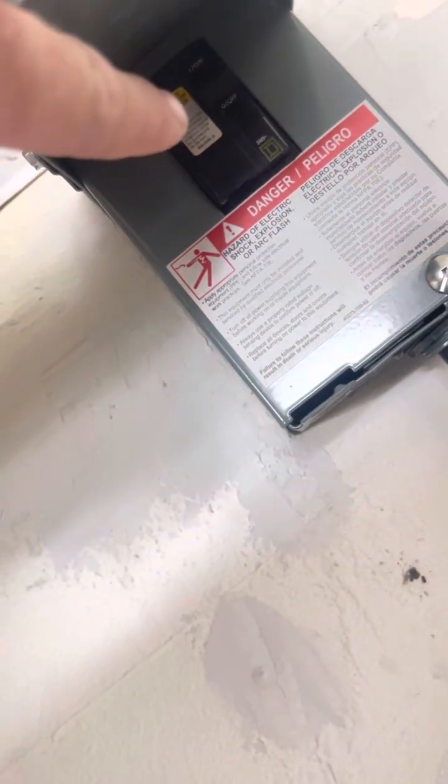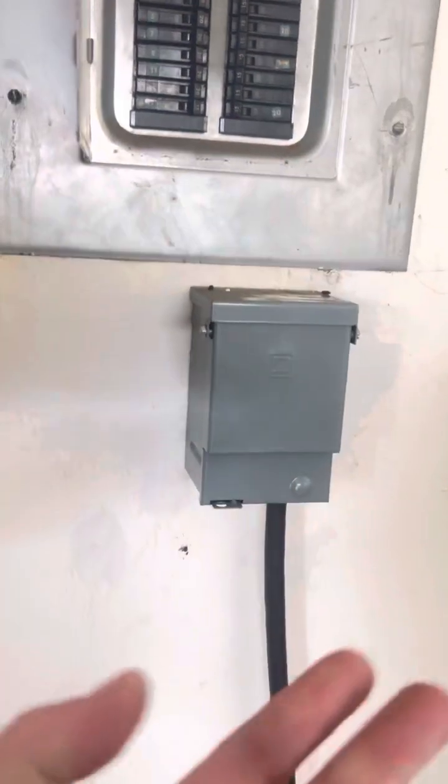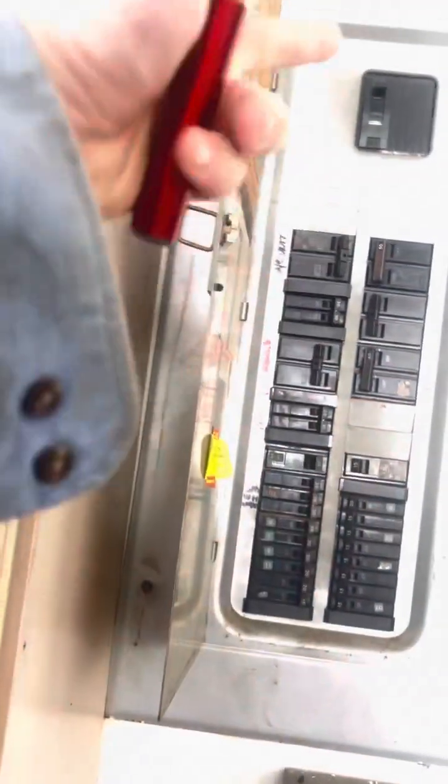So, generator's running, cord's connected, everything is off up there. Go ahead and turn this circuit breaker on — that's the generator circuit breaker. Now, when this is on, you have available power, but you don't have anything on yet.